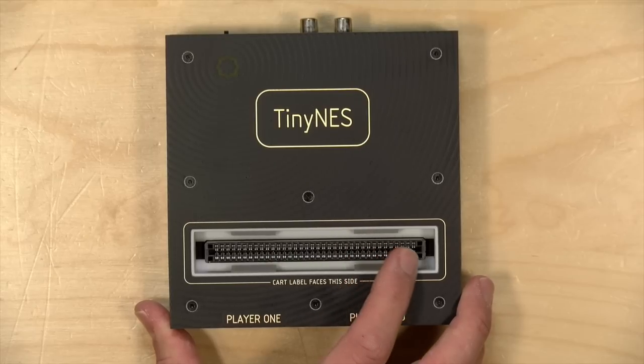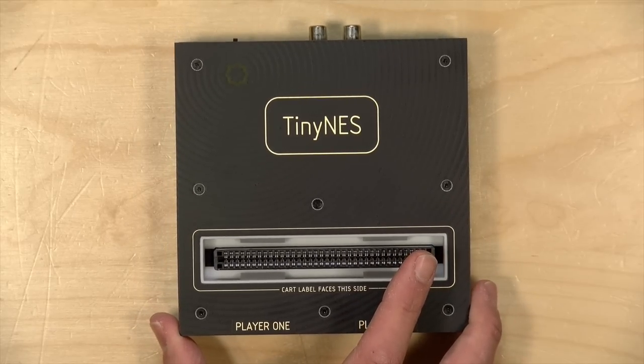In full disclosure, no one is paying for this review, nor is anyone reviewing or approving what you're about to see before it was uploaded. All the opinions you're about to hear are my own. So let's get into it now and see what this modern NES console is all about.